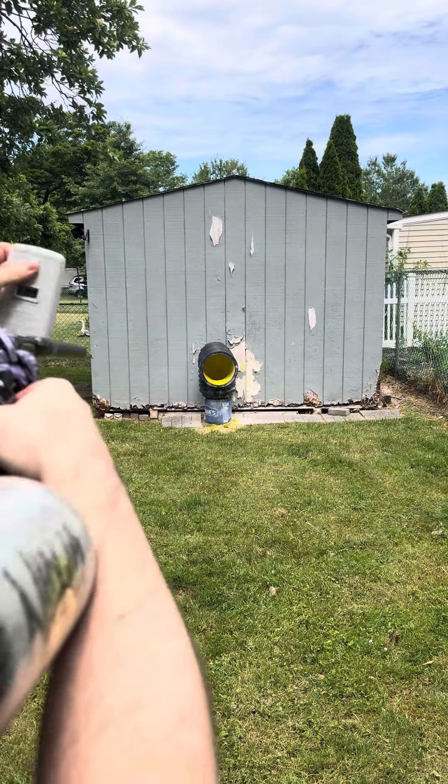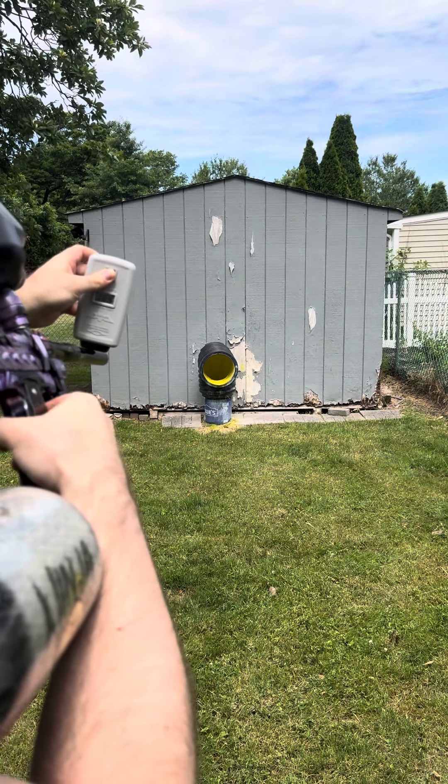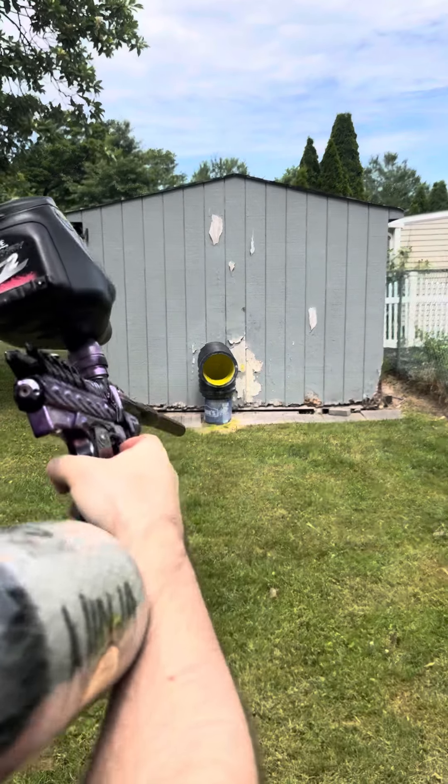Check this out. 302, 304, 305, 305. It's dialed right into the 300s.